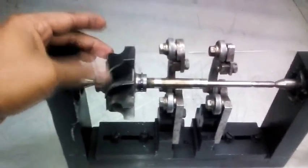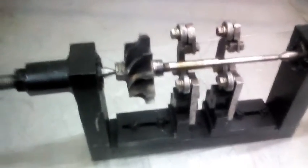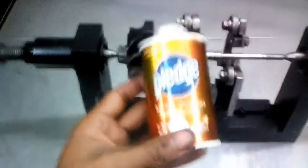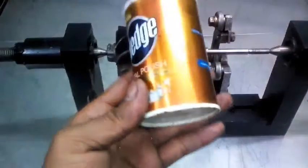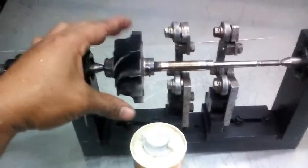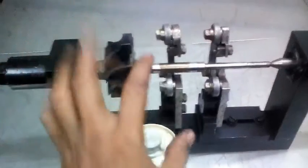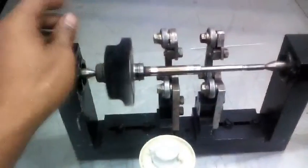Yan, nakikabit na natin sya guys. Ang gagamitin natin pang pakinis guys, ito sya — metal palace. Kukuha tayo ngayon ng basahan para pakinisin natin sya pamamagitan ng hangin, air. Tapos habang umiikot, ikukuskus natin dito yung basahan na mayroong nakalagay na metal palace para kumintabi sya guys.